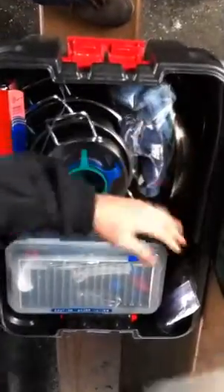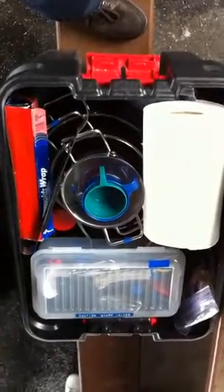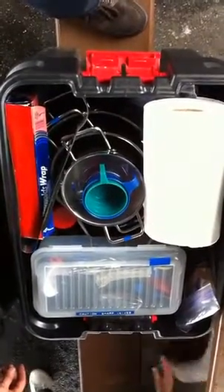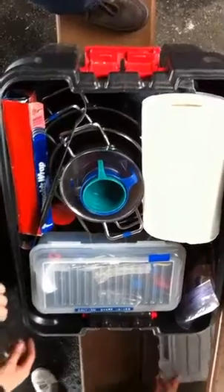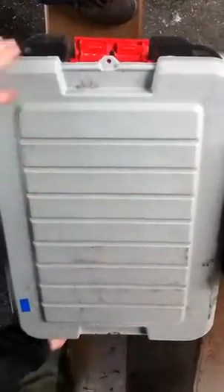I got you at a minute and thirty seconds. There we go. That's how you pack a gearbox.